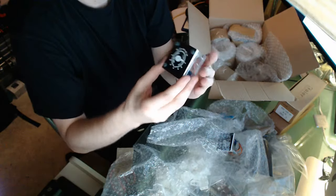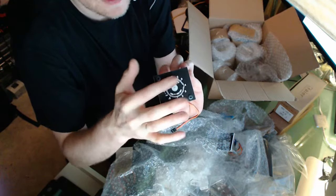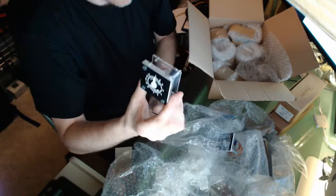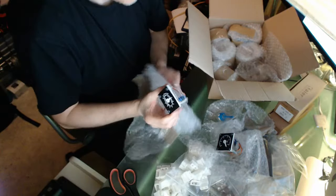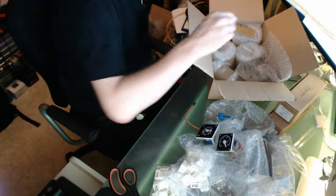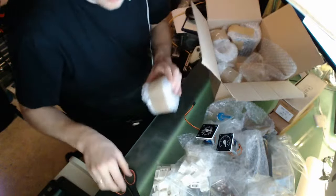I will not try to touch the part of it because it can be broken. I will put electricity to it later on. Then we have that one and then we have another one.